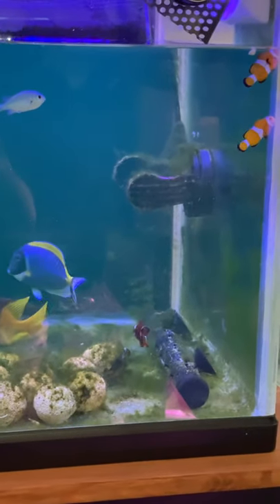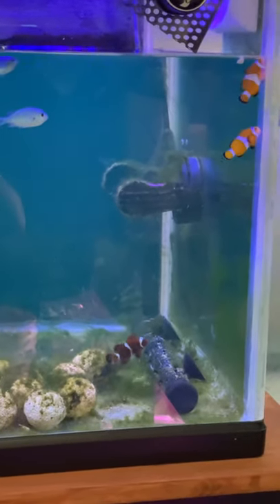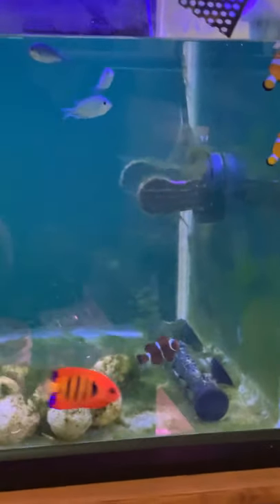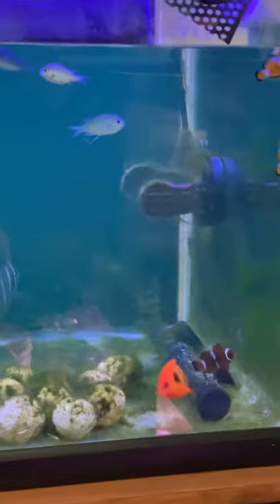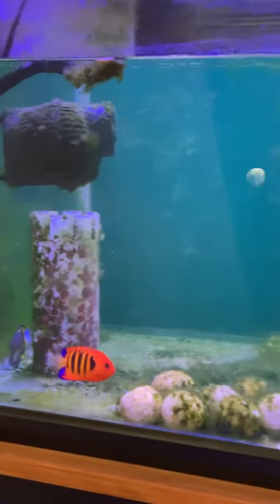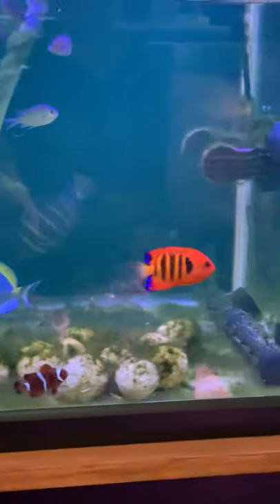Hello again. This is William at Reeves Reef, and we're looking at the Reeves Reef Fish Only Quarantine Tank — Hospital Tank. It's where I have a separate system just for quarantining fish. This is where their home is going to be for a couple of weeks, and we're looking at this Flame Angel, a beautiful specimen.